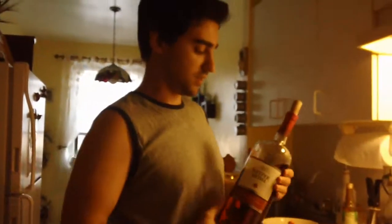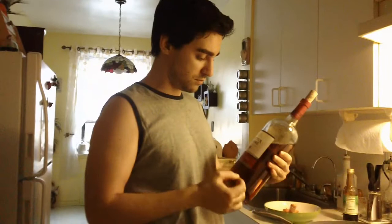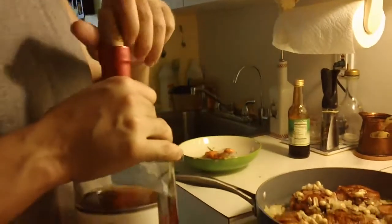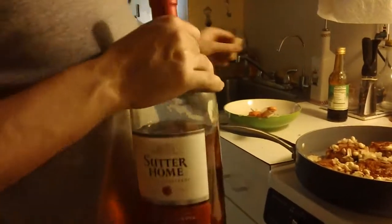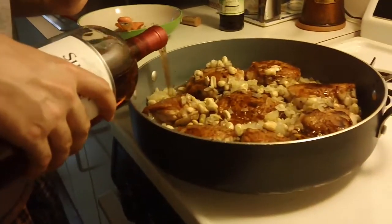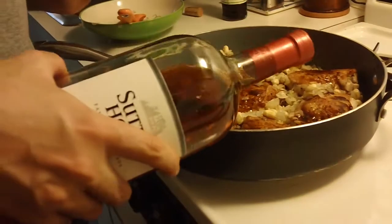I am going to use a wine. You could use any wine for this, red or white — just make sure it is a little bit sweet. I am using white Zinfandel. It has an excellent prune-like smell and flavor, so it will go really well with the pomegranate. About half a cup is good — I just want to give a little liquid to our dish.